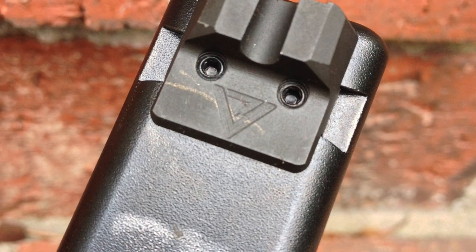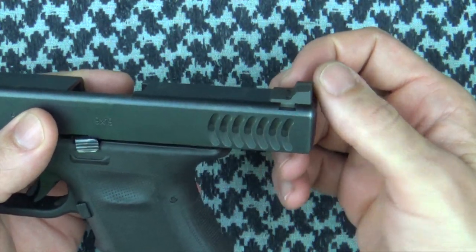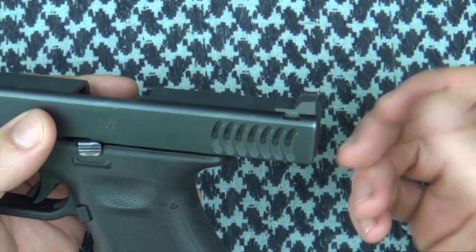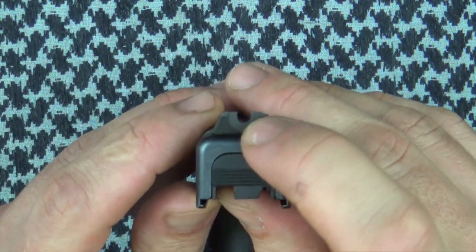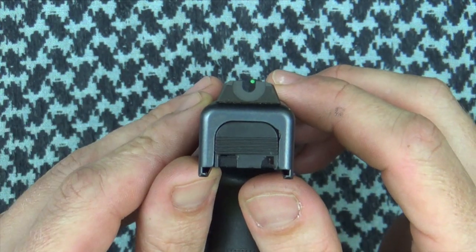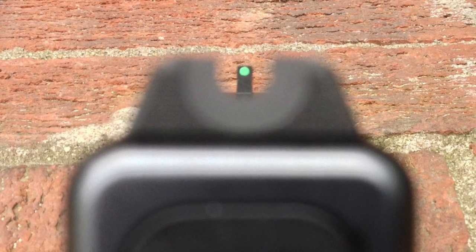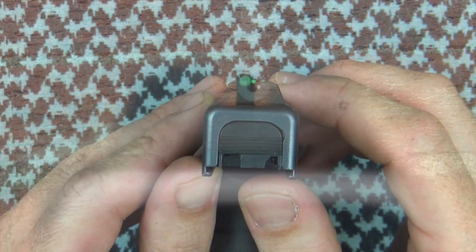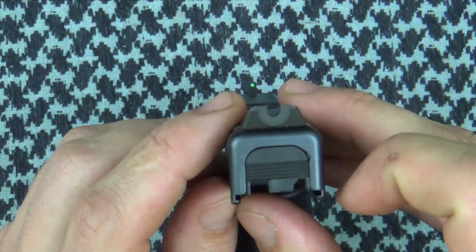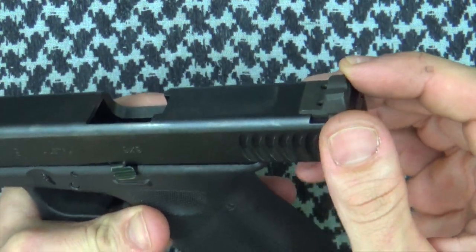The rear sight has the Vickers logo on it and has a few nice features. The angle on the ledge is not quite 90 degrees, but it works well for one-handed manipulations — whether clearing malfunctions or doing reload drills. On the back, it has the same 40 lines-per-inch serrations to cut down on glare. The sight picture is very nice. It's 0.145 inches wide and when paired with the narrow front sight, allows for excellent accuracy. The plain black version MSRP is $49.